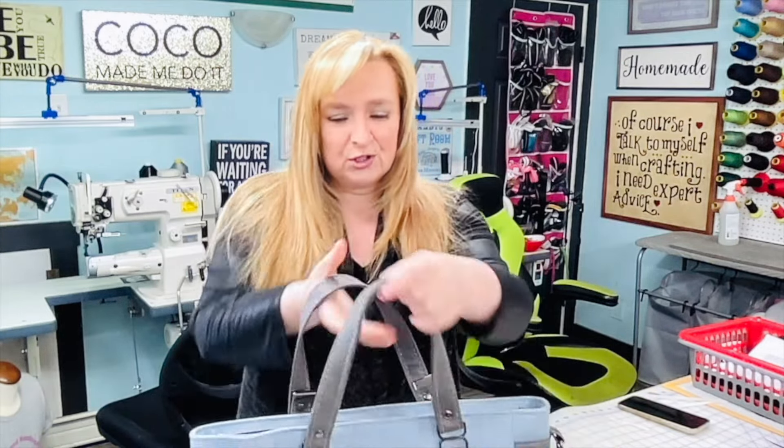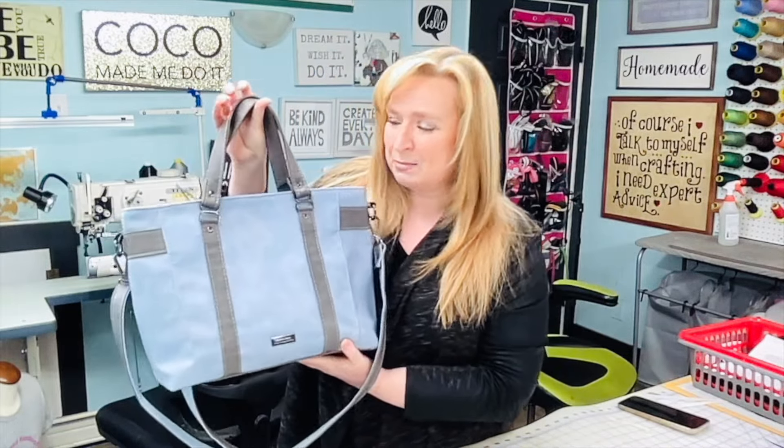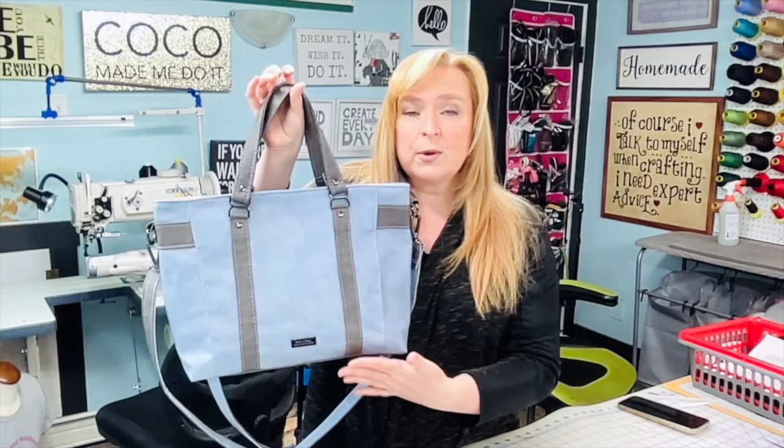Hello everybody, welcome back to my channel! In another 'Meet the Bags' video, today I am super happy to introduce you to the Mr. Heckles bag — a sincerely gem pattern. Let me show you some of the amazing features of this bag.